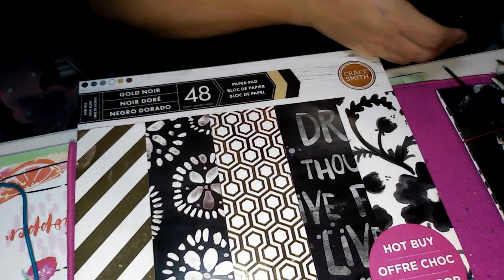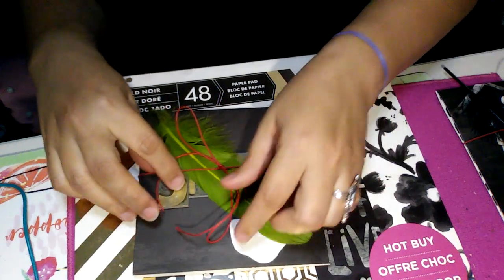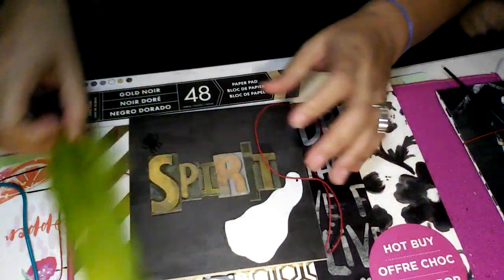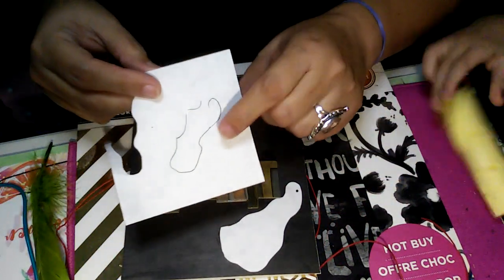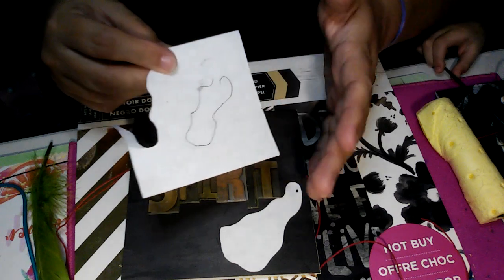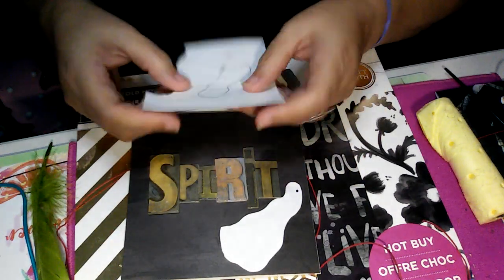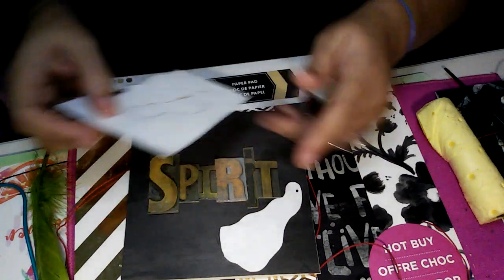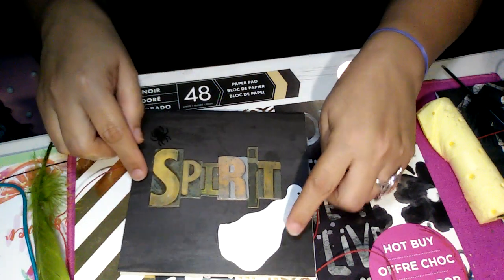Then the next card is this one, and it has the green feather from Prima. This one has a ghost that I made. You guys, I tried many times just to outline one — it just wasn't working. So I just freehanded it. It took me three different papers of this kind, using the back of it, until I finally got the shape that I wanted. It took me forever to freehand this.